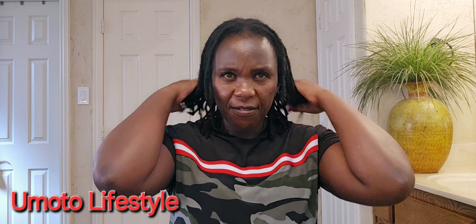On my locks. After I do this, my locks look good — they don't need to be styled because they're already styled. I just apply the oil. I'm just telling you what you can do naturally.